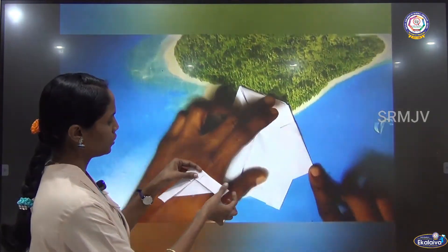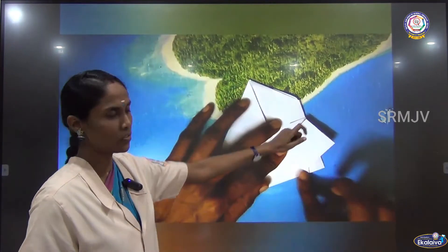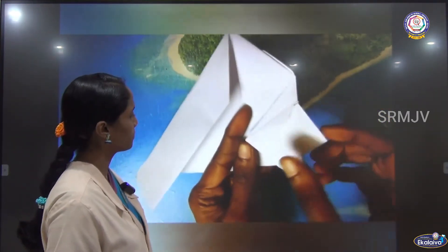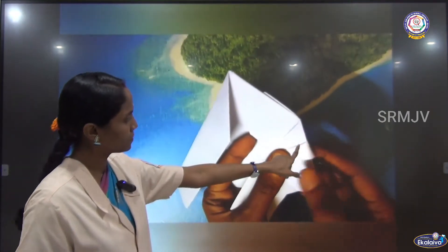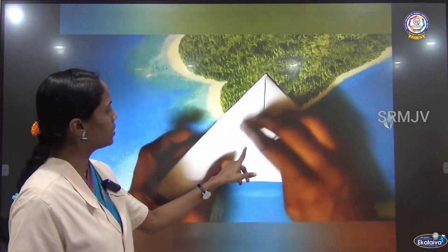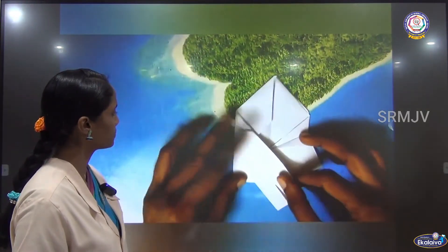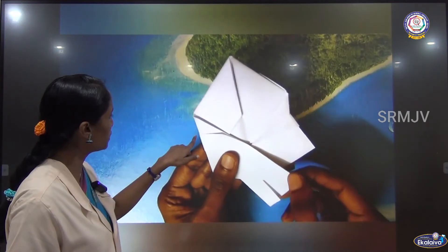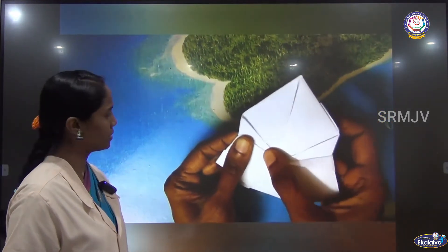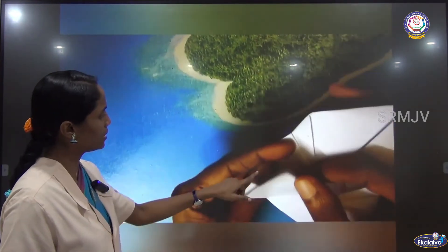Now you have to bring this side to the left and crease it again. You have to fold to the tip of the triangle. Then you will get a small piece here — you have to fold that. Then make a pocket. Make a pocket there and insert this part. Like this, we are going to do the other side also. Fold this piece to the right, bring this to the top of the triangle, fold the little piece, then make a pocket.